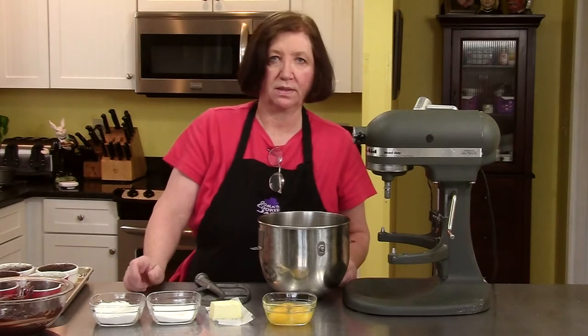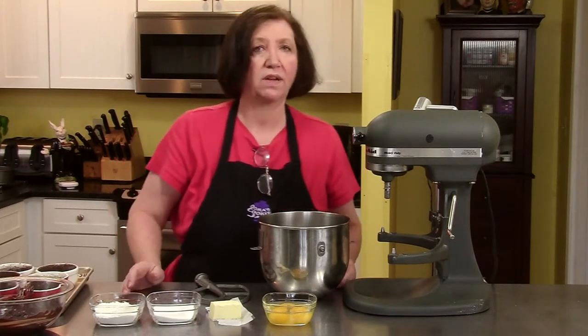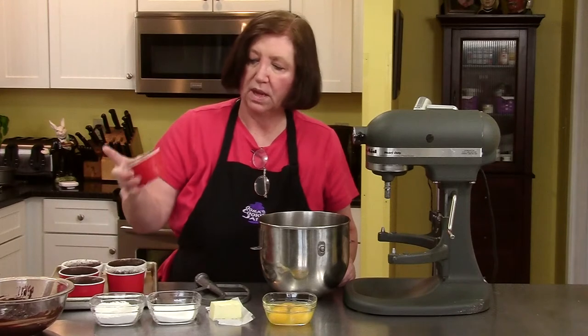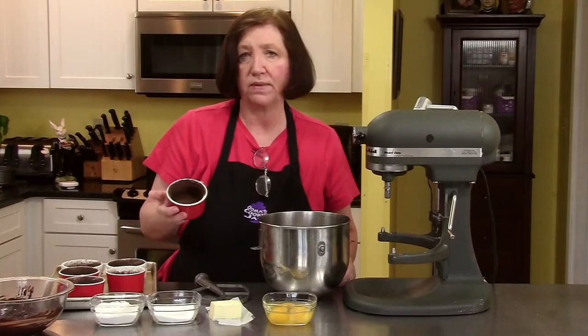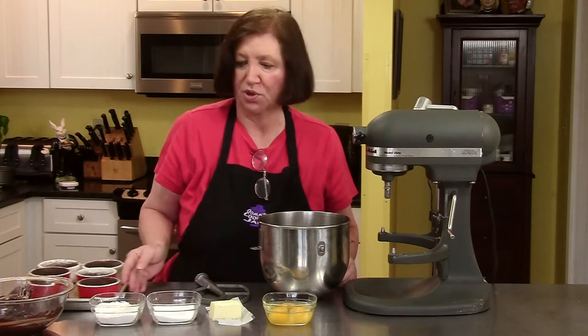This is a pretty popular dessert that's in a lot of restaurants nowadays and it's very easy to make at home — molten lava cakes. I'm going to start off with some ramekins, which are these small little cups. I've buttered them and then dusted them with cocoa. You don't have to dust them with cocoa; you can dust them with sugar if you want, but it's a chocolate dessert, so more chocolate.